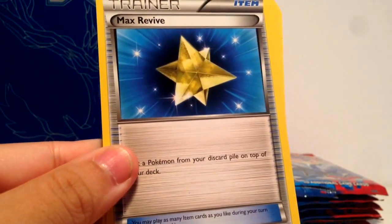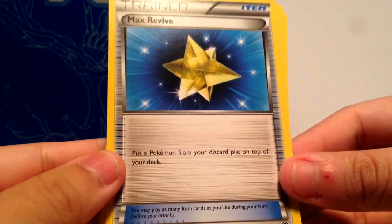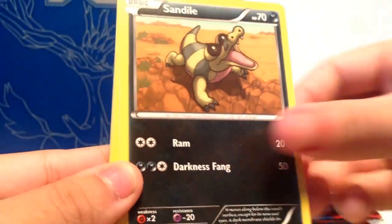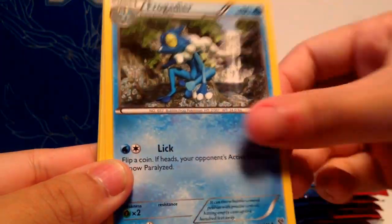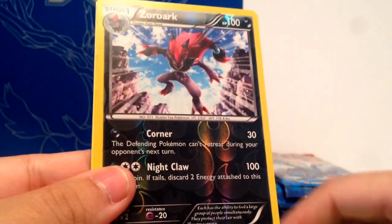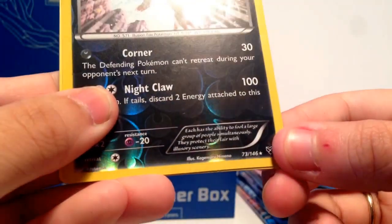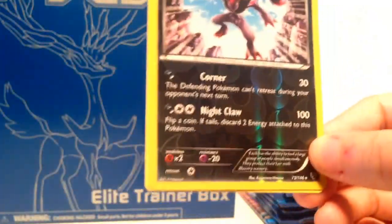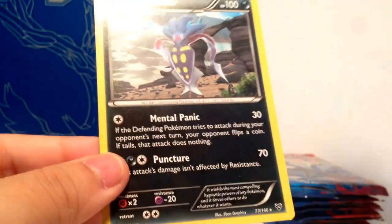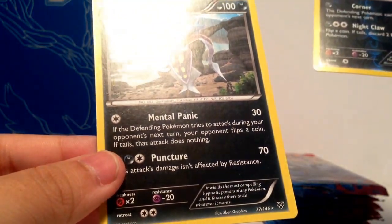We're going to quickly go through these — if you want to pause to look at the specials, go ahead. Max Revive, Electrode, Sandile, Bunnaby, Frogadier, Inkay, Staryu, Panstage, and Azor Rock — this is a rare. How you can tell: down here there's a little star for rares, diamond for uncommons, circles for commons. That's the reverse. And Malamar — rare. So there's those two.